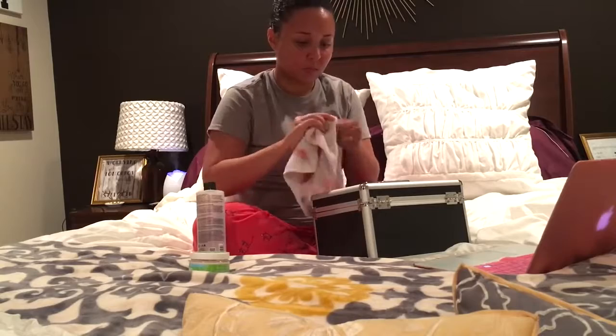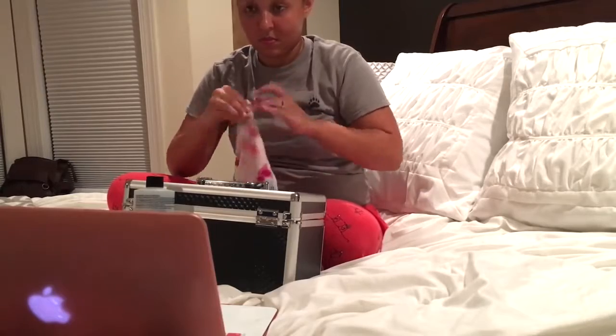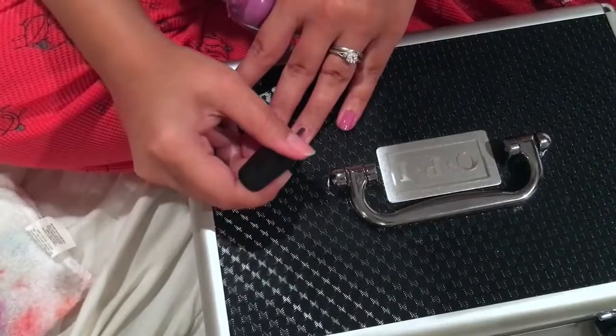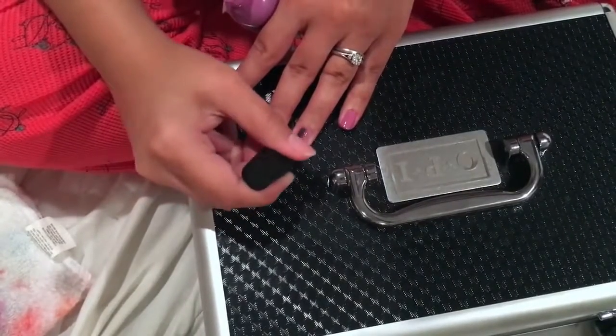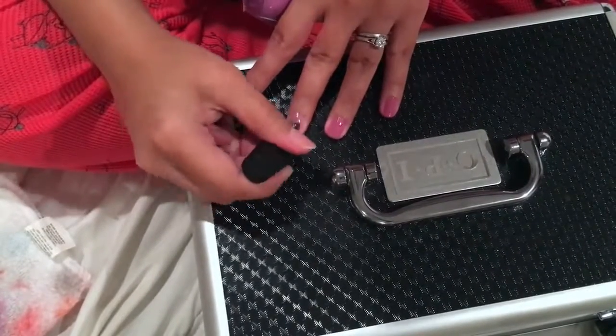This night in particular I'll also be doing my nails. I do paint my nails at least once a week, and this night I decided to go with a really pretty purple color. This polish lasted forever — I don't know the name right off hand but I will definitely link it down below in the description box.